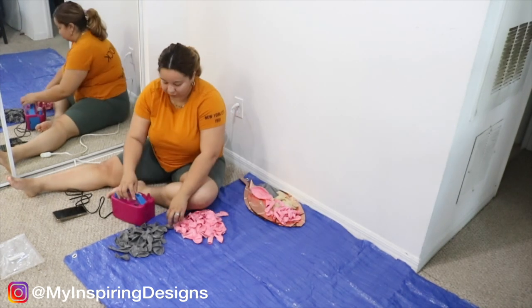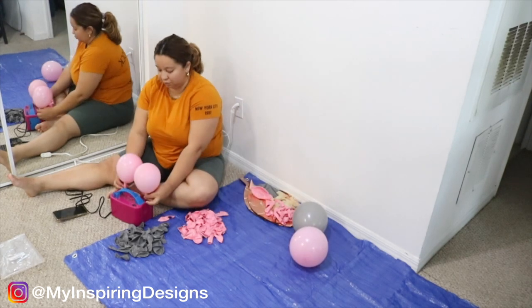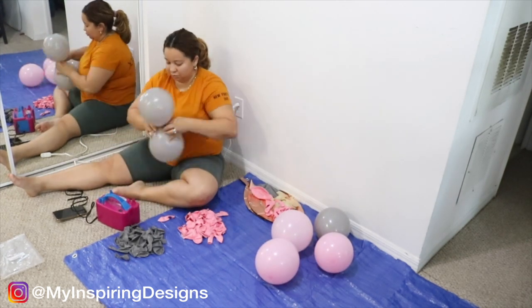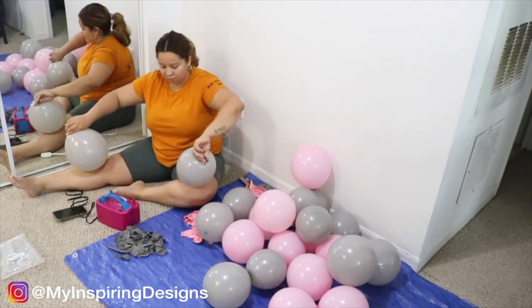Step two is to blow up your balloons. I'm not going to slow-mo this because I've done multiple videos on my channel on how I tie and blow up balloons. I will link them in the description below so that you guys can find out.